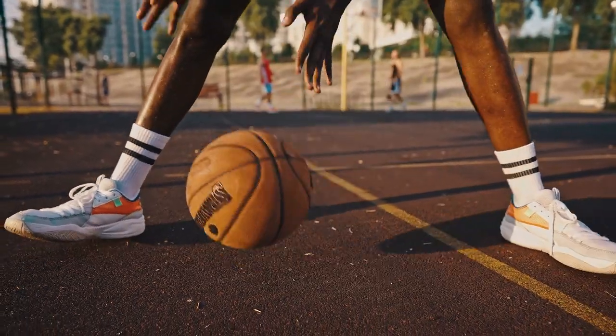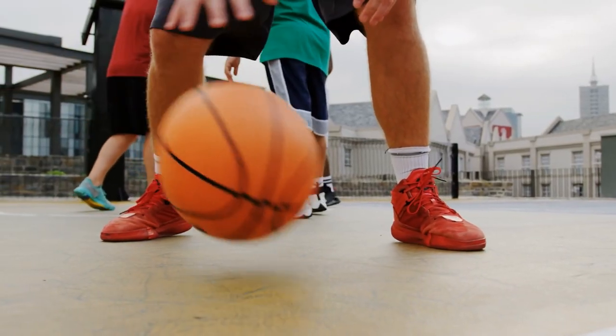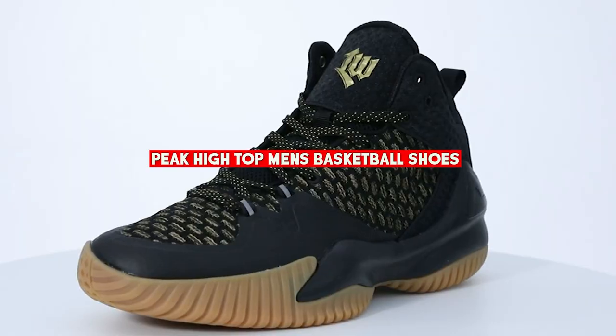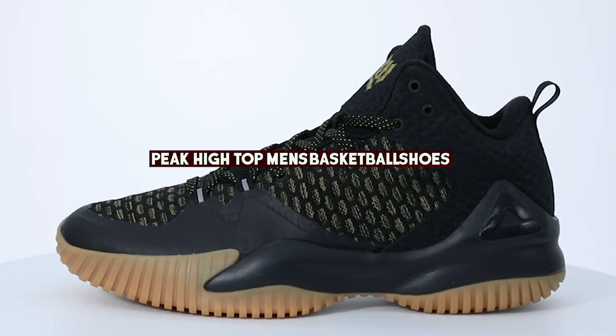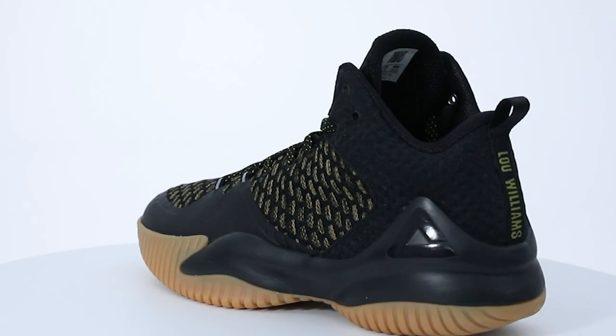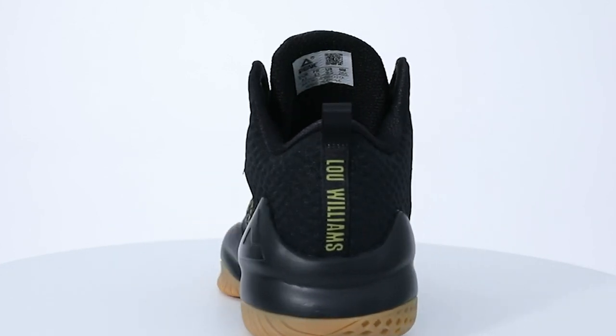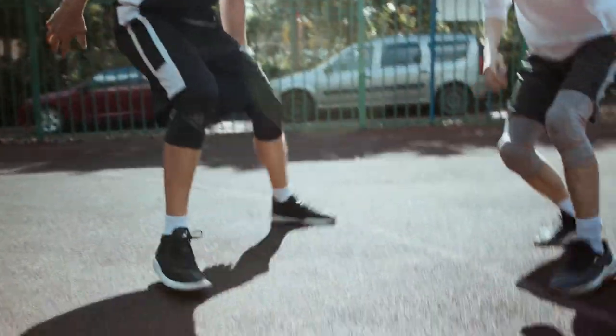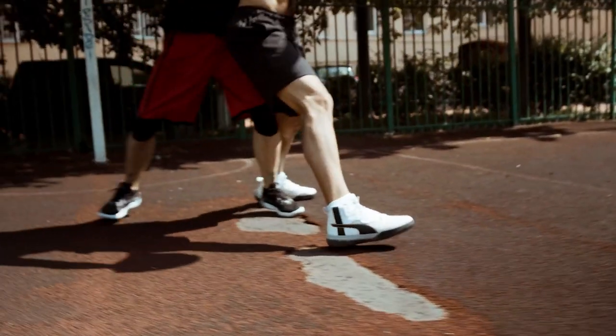Hello everyone, welcome back to our channel. Today we are going to be reviewing the Peak high top men's basketball shoe. Peak is a well-known brand that has been around since 1989 and is endorsed by many professional basketball players. These shoes have been getting a lot of buzz lately, so we thought we'd put them to the test and share our thoughts with you.